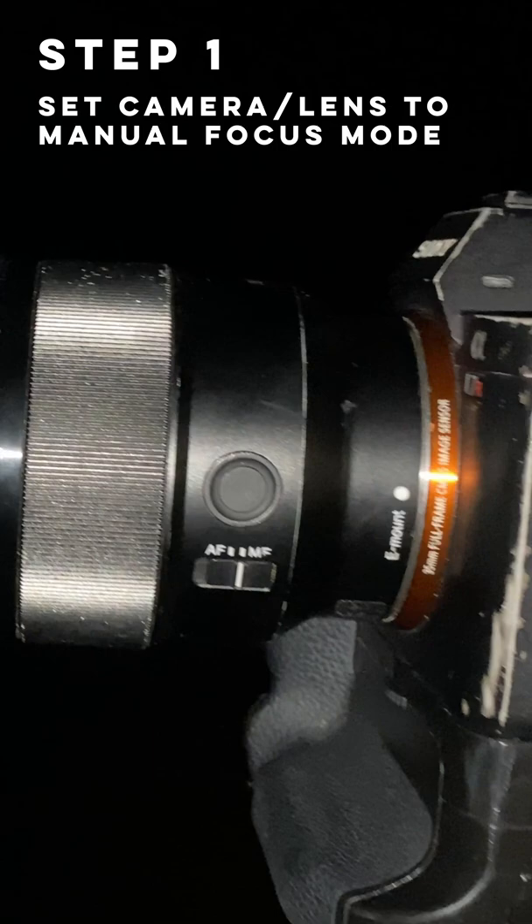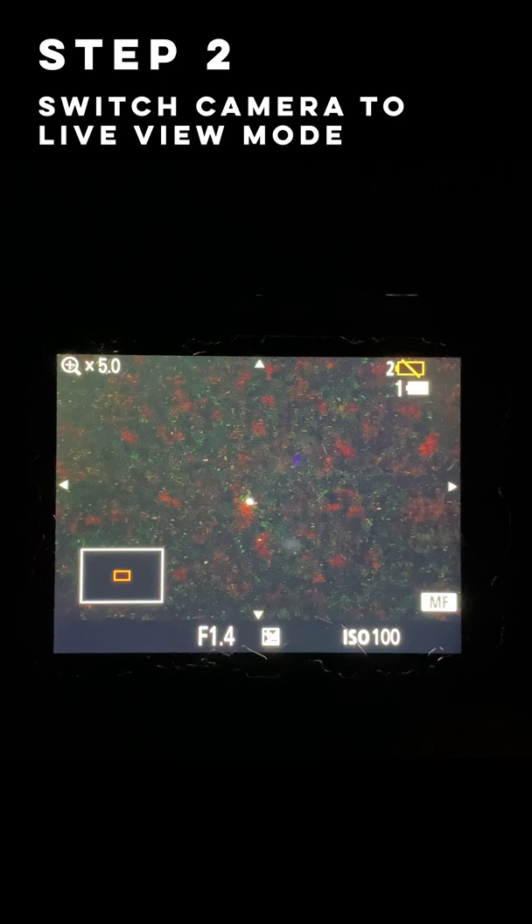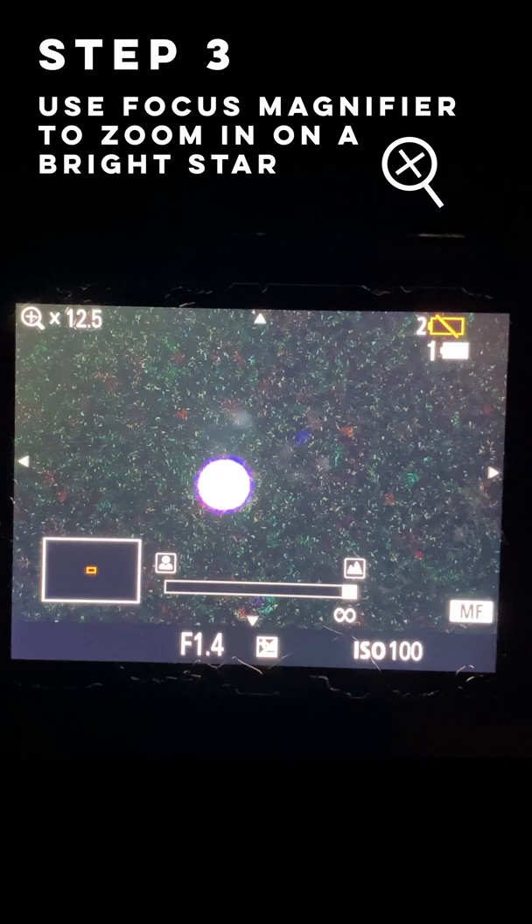Next, switch your camera to live view and use the focus magnifier button to zoom in on a bright star. The focus magnifier button will probably have a magnifying glass on it and it will let you magnify the picture on your live view.